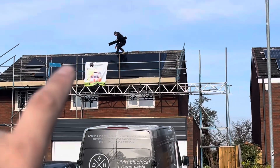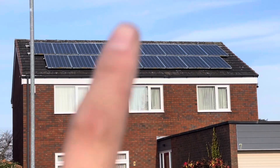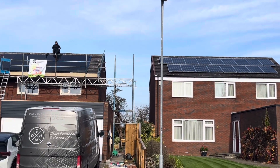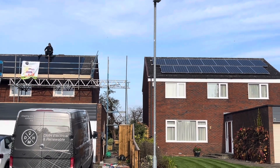New solar versus old solar — the older system next door is under a feed-in tariff so we leave that alone, but when you look at the two side by side, we have definitely come a long way in the last 10 to 15 years.